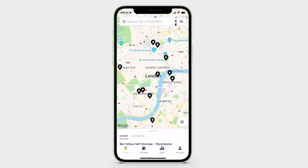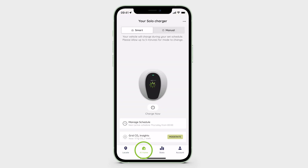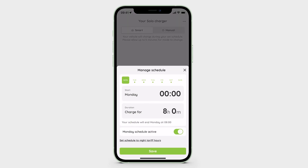To disable the Solo3's default schedule charging session for a given day, simply open the Podpoint app, navigate to the At Home tab and tap Manage Schedule.